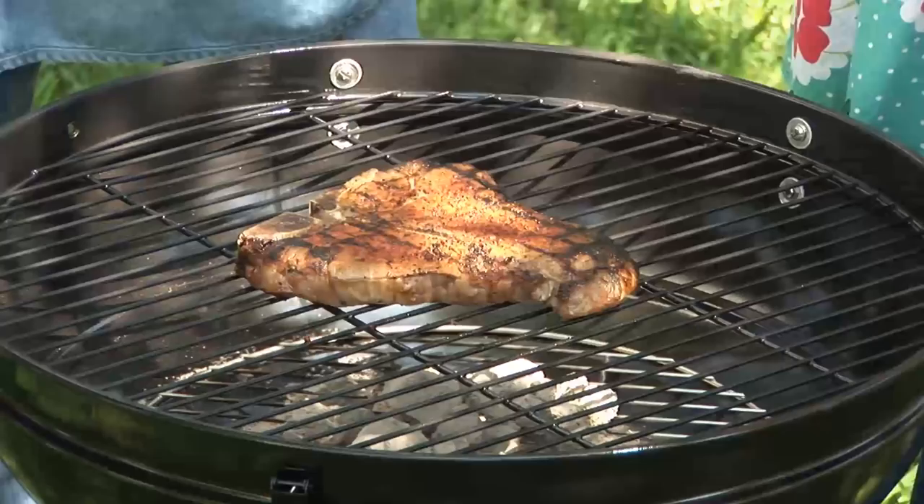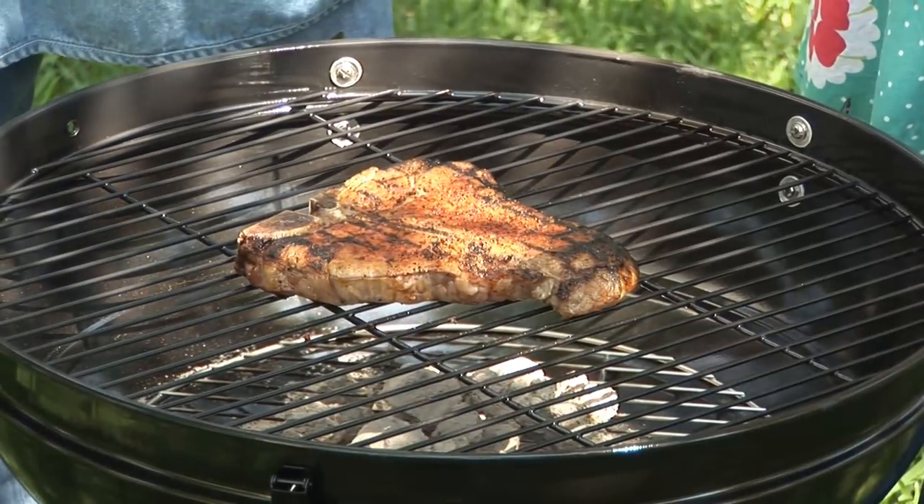How do you know when it's done? Internal temperature is what we're looking for. Using a meat thermometer, a temperature of about 145 degrees is going to take care of any food safety issues, and that's where tenderness, juiciness, and flavor all meet.